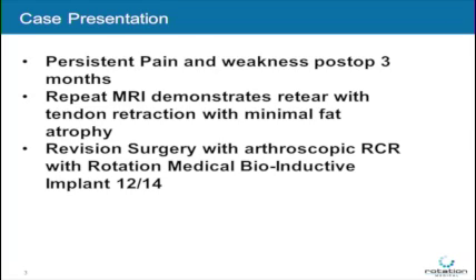A revision surgery was performed with an arthroscopic marginal convergence rotator cuff repair with use of the Rotation Medical Bioinductive Implant in December of 2014. The decision to use the implant was based on the fact that this was a revision rotator cuff repair in the setting of a smoker.